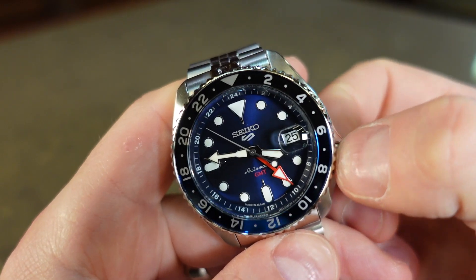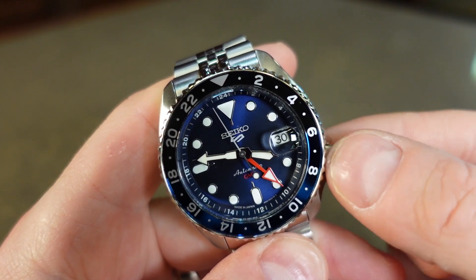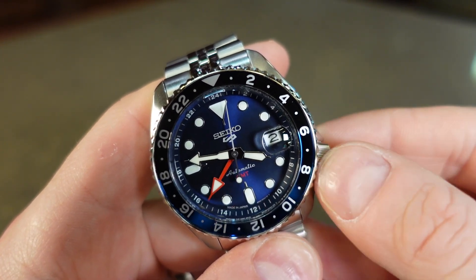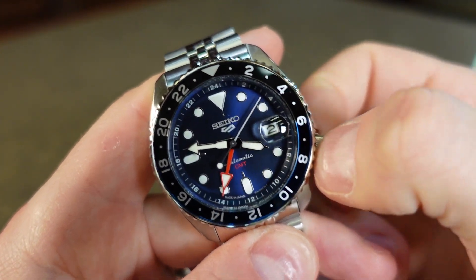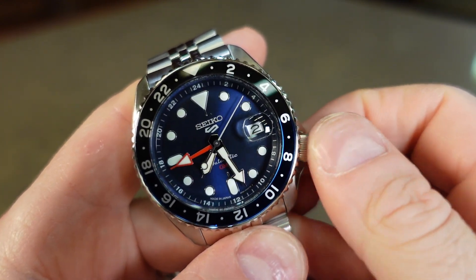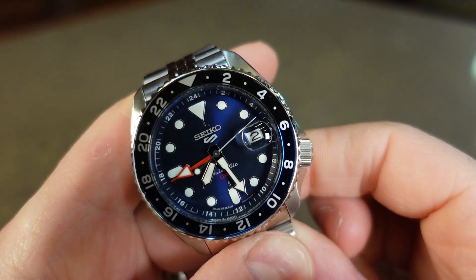When pulling the crown out to the first position, it allows you to change the date by turning counter clockwise. If you turn it clockwise, it will change the GMT hand. Pulling the crown out one more time to the furthest position will allow you to adjust your main hour and minute hand. Once the crown is pushed in all the way, you are free to wind and charge up the movement.